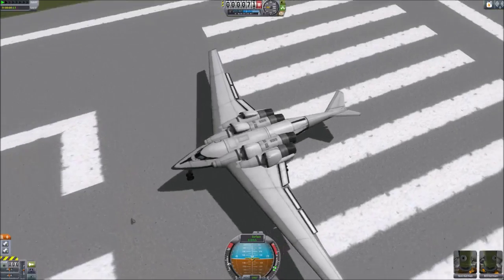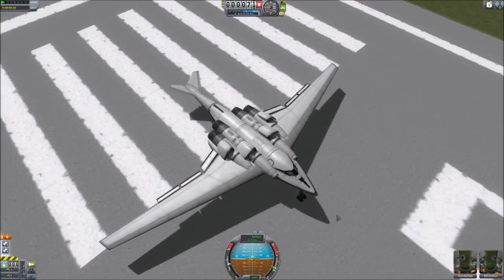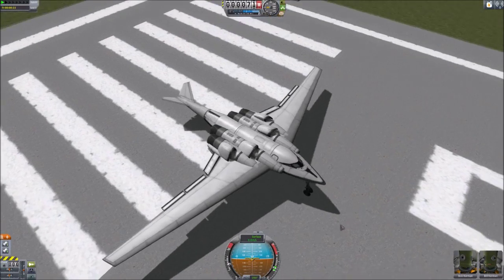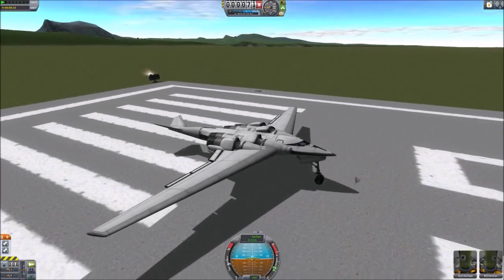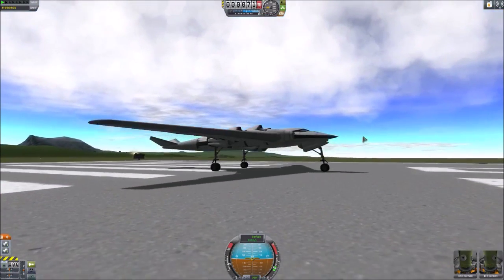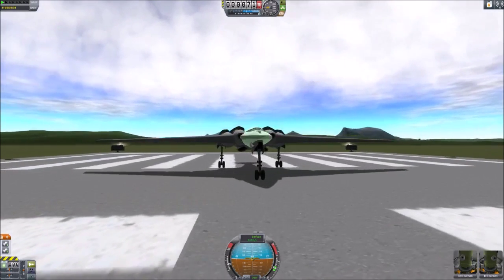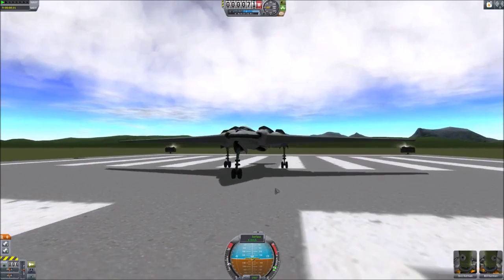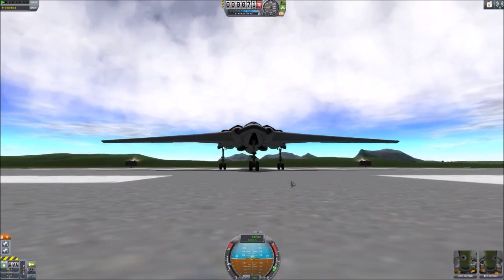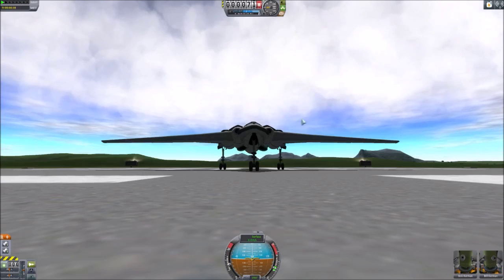Welcome back everyone to another Kerbal Space Program video. In the last video I asked what kind of stuff you'd like to see, and one commenter said he'd like to see us go above what the SR-71 spy plane did. For those who don't know, the SR-71 got up to a record height of 25,929 meters — so we'll try to beat that here.